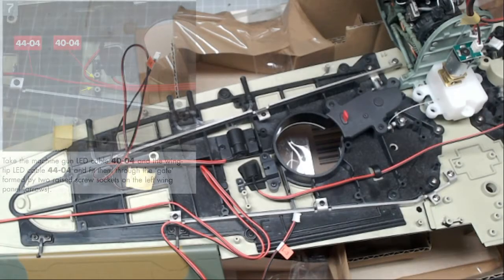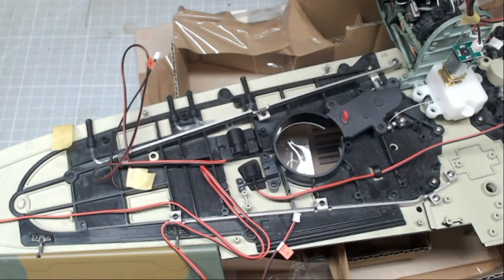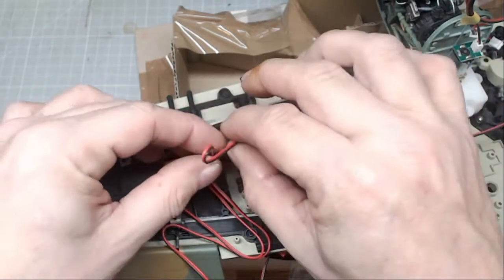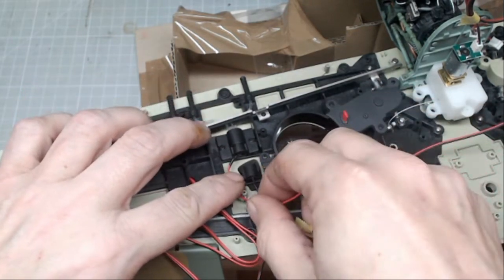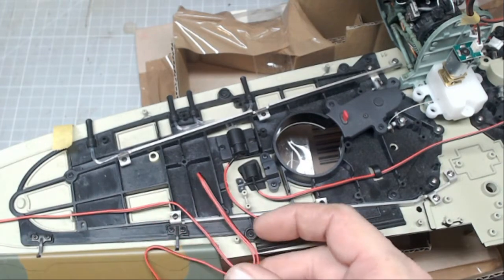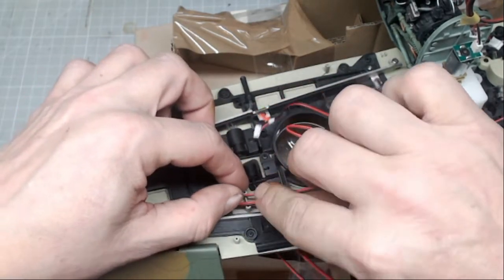Stage seven: take the machine gun LED cable 40-04 and the wing tip LED cable 44-4 and fit them through the gate formed by two raised screw sockets on the left wing. The gate they refer to is this one here. The machine gun cable - this is labeled L2 - goes through there, and then we're taking the wing tip LED cable and that also goes through that same gate.